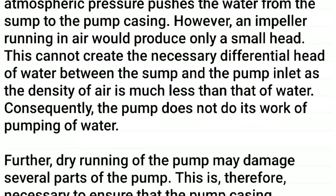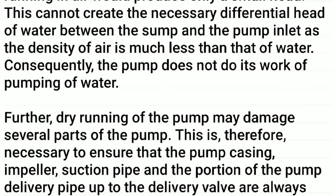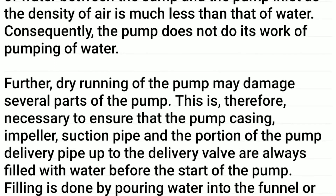However, an impeller running in air would produce only a small head. This cannot create the necessary differential head of water between the sump and the pump inlet, as the density of air is much less than that of water. Consequently, the pump does not do its work of pumping water.